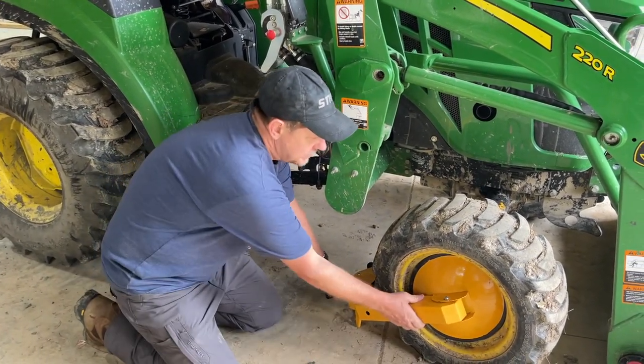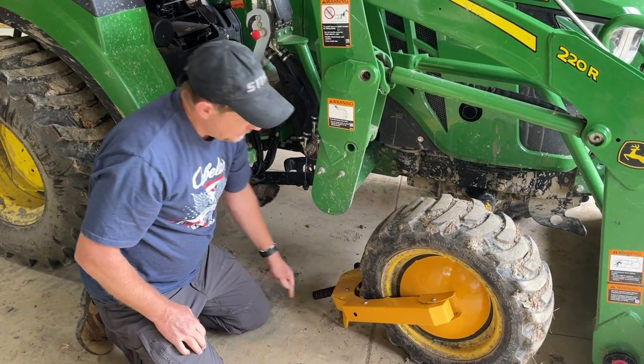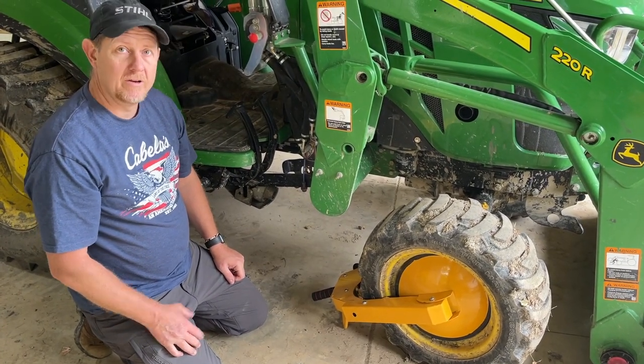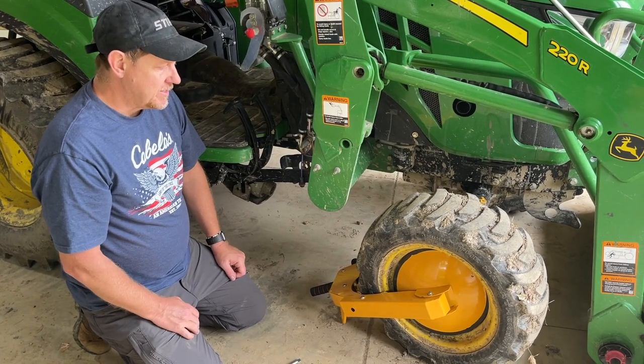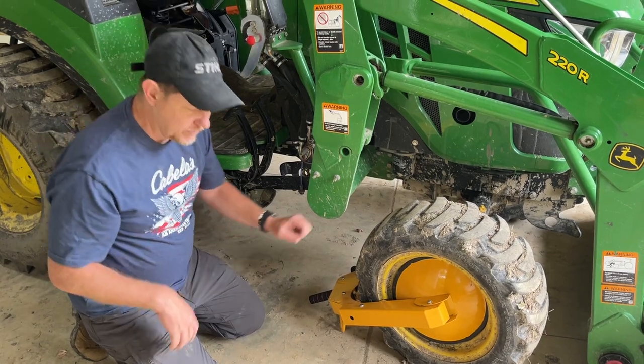You can see here it's gone nice and solid — not going anywhere. I think it's going to work pretty good, at minimum as a deterrent, slow someone down, but I think they'd have a hard time busting this off. So let's look at it on one other trailer.